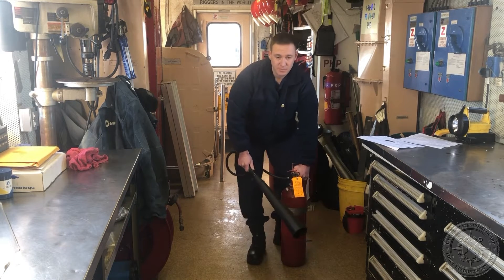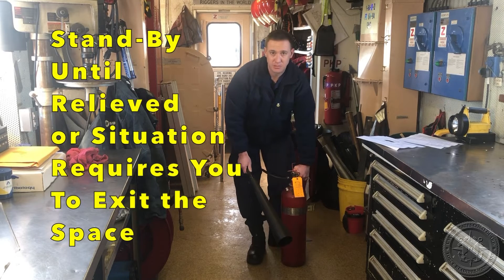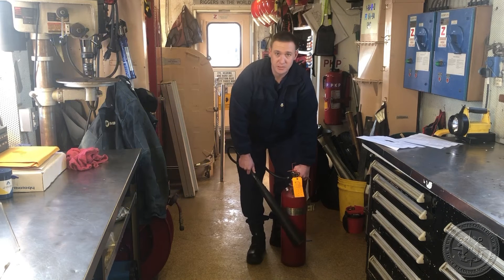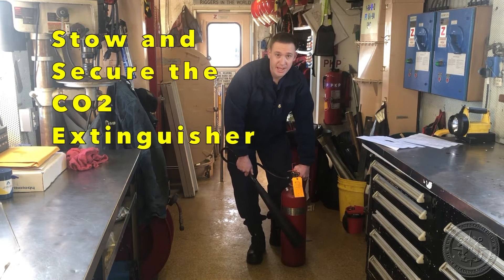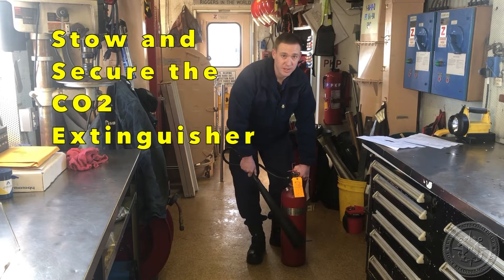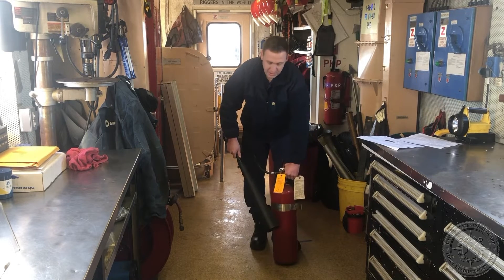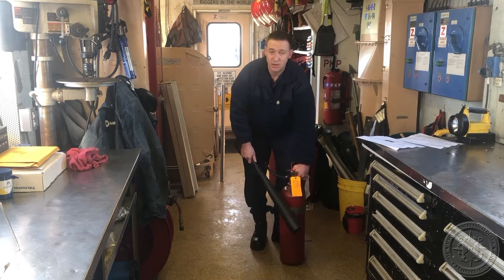Once the fire is out, you're going to stand by until properly relieved, or you're going to move the extinguisher to a safe location so it's not a hazard to personnel or for anybody transitioning through the space. The way to do that, of course, is laying the extinguisher on its side or into its original bracket.